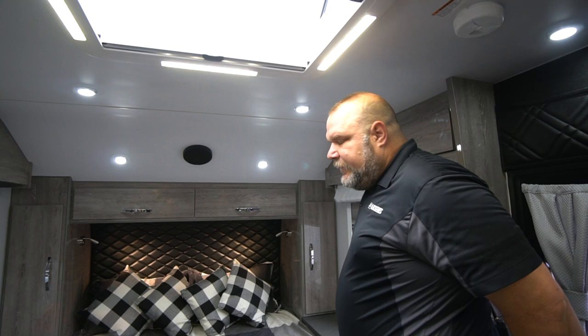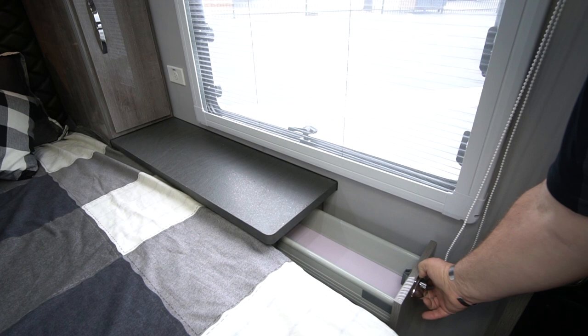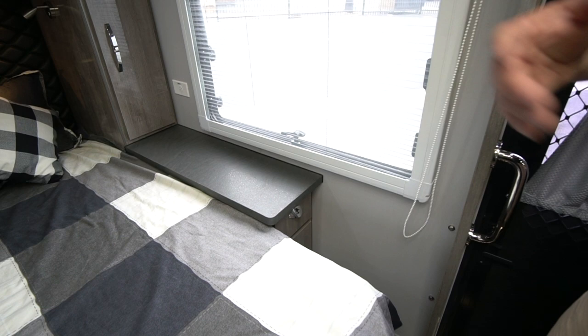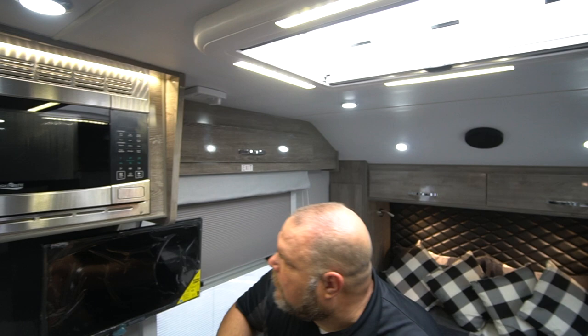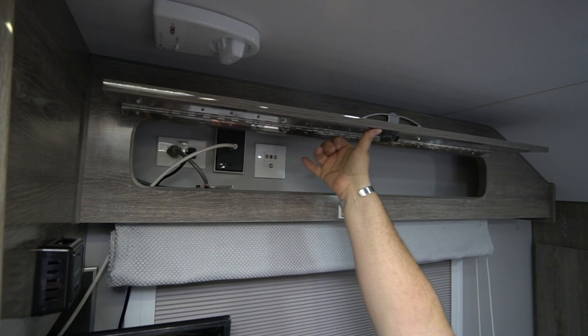Next to the bed we have a drawer in the cabinetry — a nice little drawer with a soft-catch so even if you push it hard it closes nice and soft. We have a cabinet here for more storage, and then another cabinet over here that has a bit more to it because it deals with the TV setup.